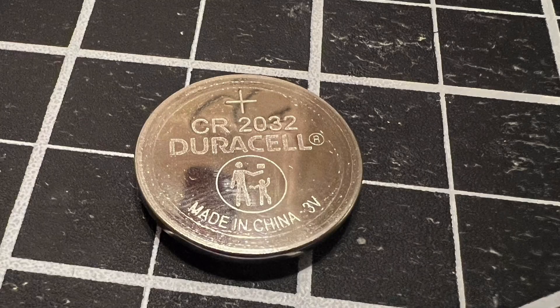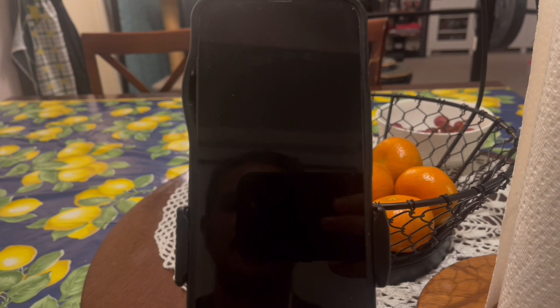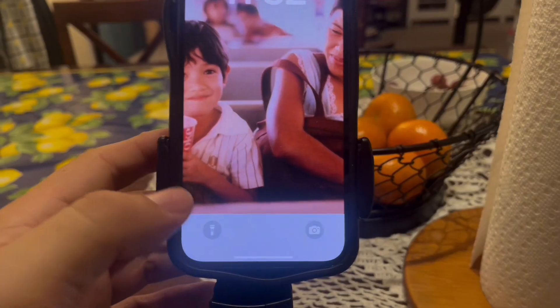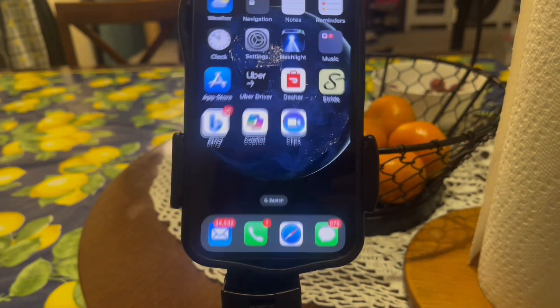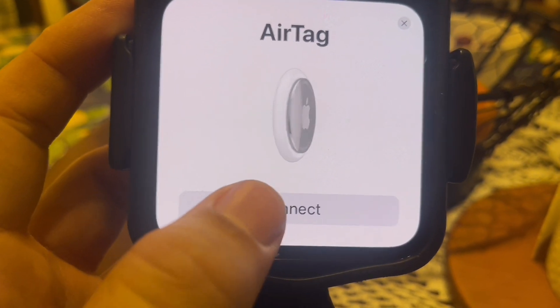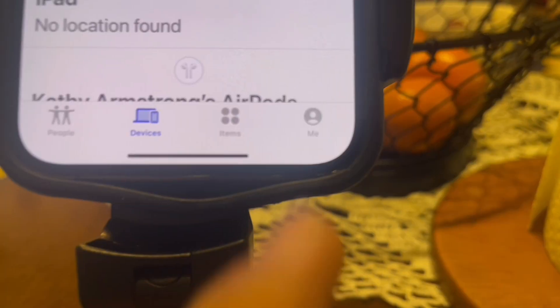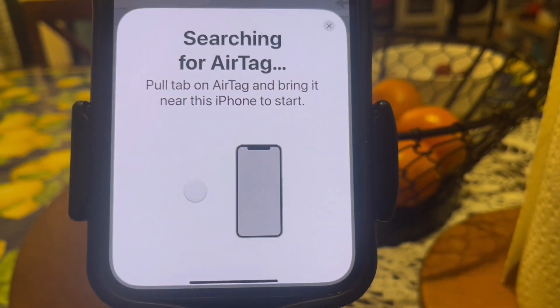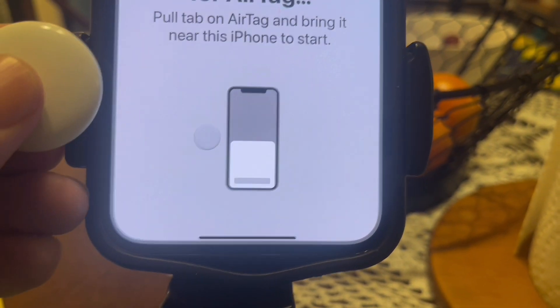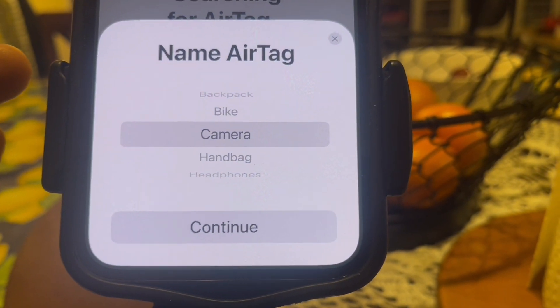If you're still having issues, you can also replace your battery — just make sure it's a CR2032 battery. Then try to connect your AirTag to your iPhone by pressing the power button, opening your iPhone to the main screen, and holding the AirTag close to your iPhone. If you see a pop-up, press Connect and follow the prompts. Alternatively, open the Find My app, navigate to Items, hit the plus sign, then Add AirTag. Your phone will search for the AirTag — hold it up close, and when you get the pop-up, press Connect and follow all the prompts.